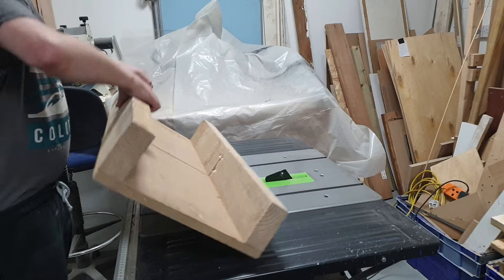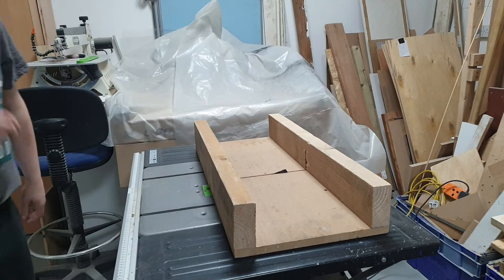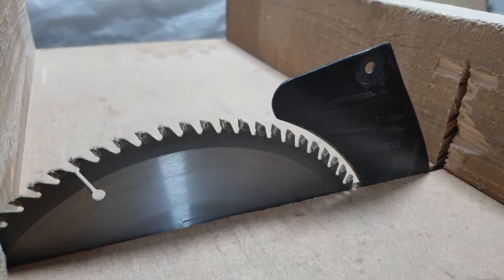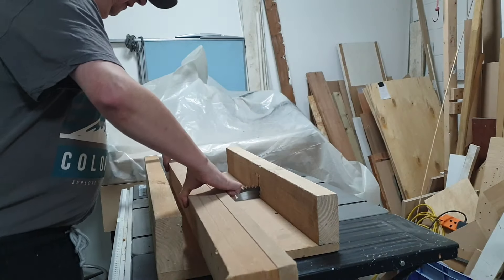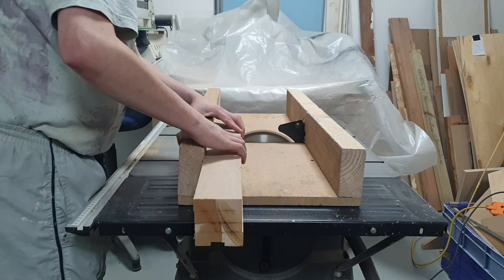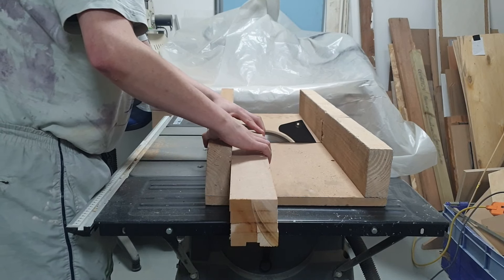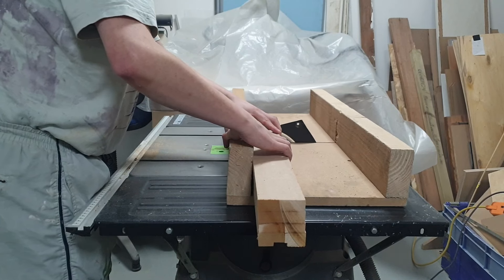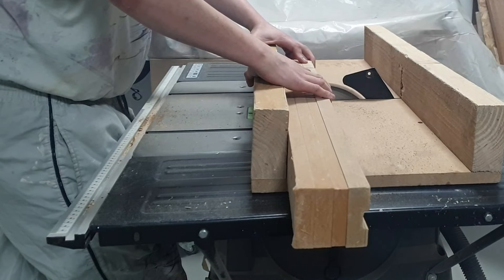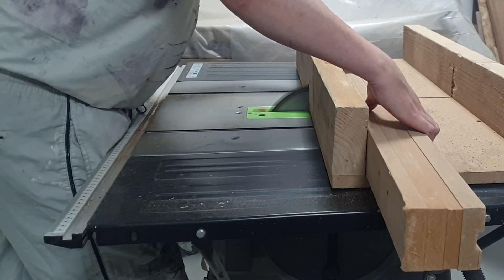As I didn't have access to any power tools I took all of the wood to my local hackspace and used some of the equipment there. My preference would have been to use a mitre or chop saw to cross cut the pieces for the legs, but unfortunately there wasn't one available so I used the table saw and cross cut sled instead. The table legs were very thick so I had to do it in several passes — I was very careful to keep my hands well away from the blade even though it doesn't look it.